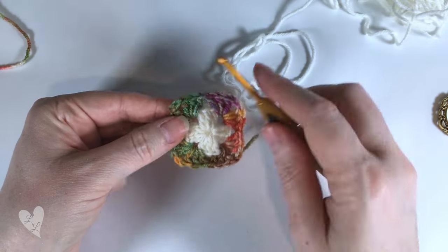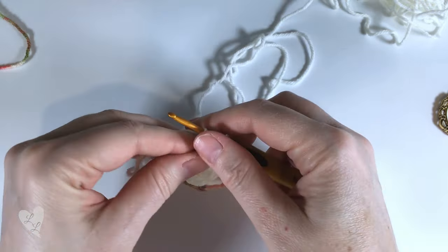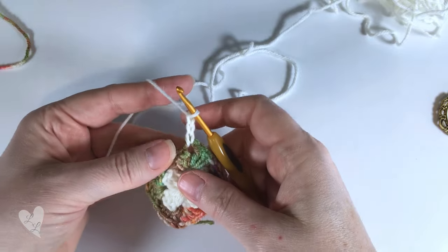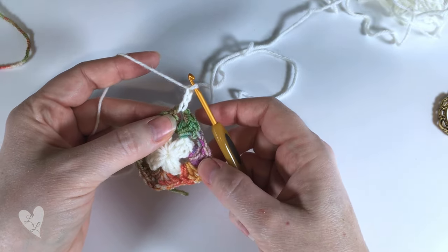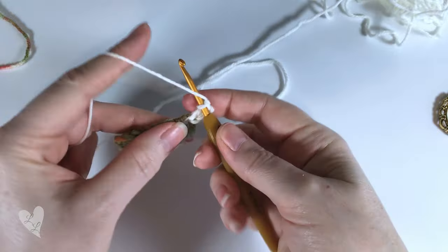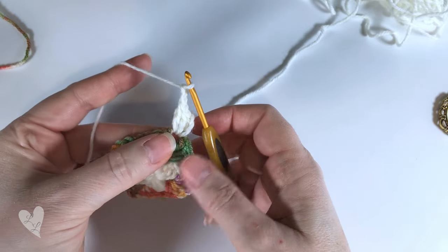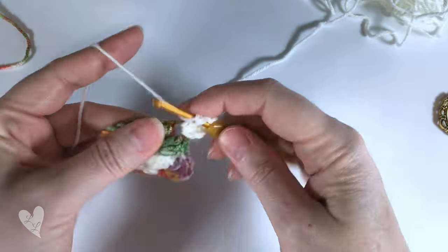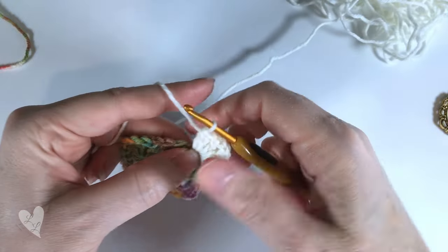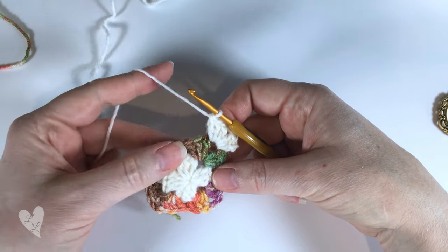We're ready to start round three. Put your hook into any corner space and pull your new colour through, then chain three - one, two, three - this counts as your first double crochet. We're going to work our corner as normal now so two more double crochets into that same space, chain two, and then three more double crochets into the same space. Now we have a space along the centre of the square - in that space we're going to put three double crochets.